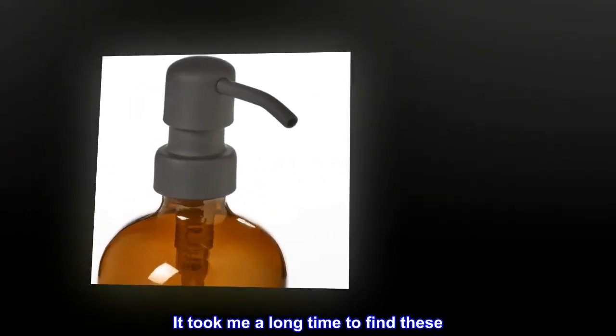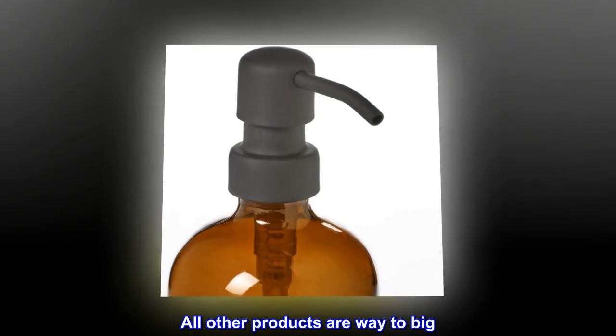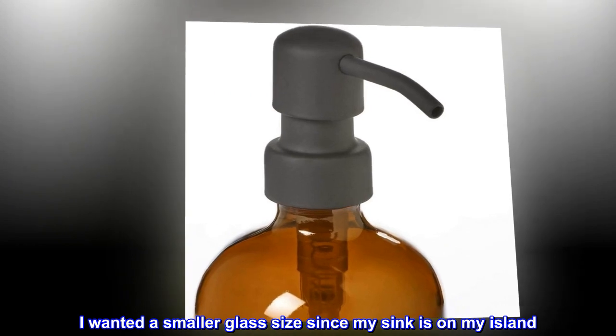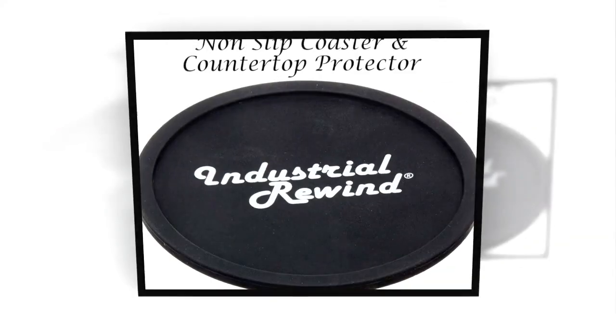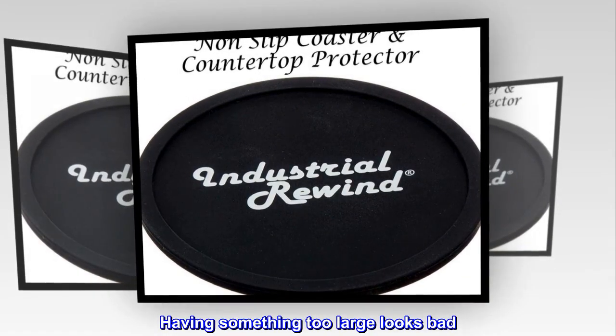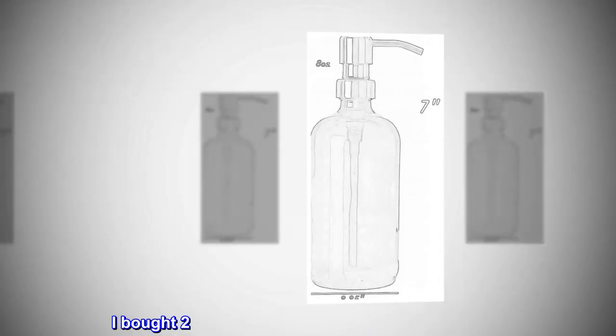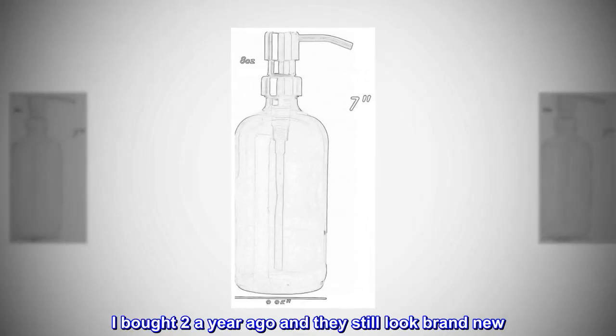Perfect size. It took me a long time to find these — all other products are way too big. I wanted a smaller glass size since my sink is on my island; having something too large looks bad. These are perfect. I bought two a year ago and they still look brand new.